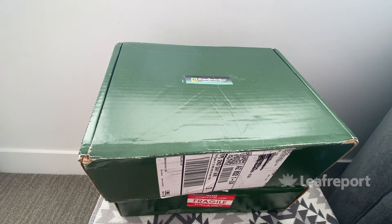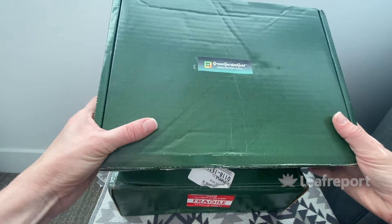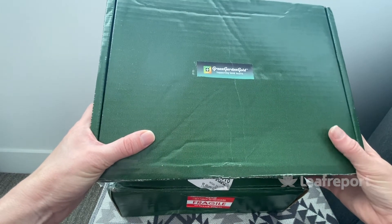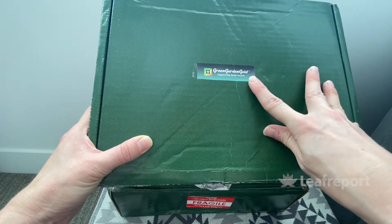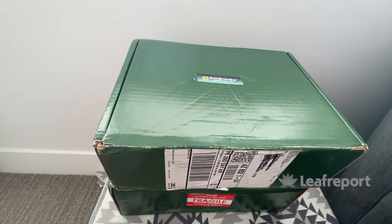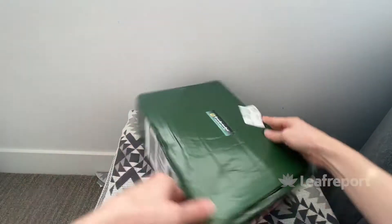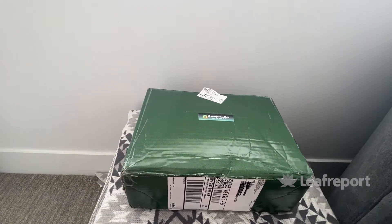This is our delivery from Green Garden Gold. We have two boxes to go through today. They come in a green cardboard box with the logo on there. If you don't know what that brand is, it's quite discreet — it doesn't say CBD, but if somebody's familiar with the brand it's obvious that it is CBD. These arrive in about two days, so they come fairly quickly.